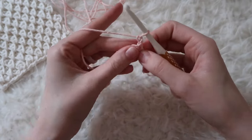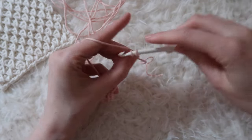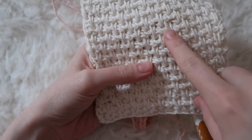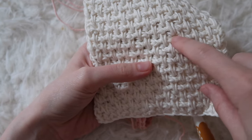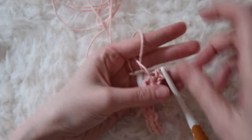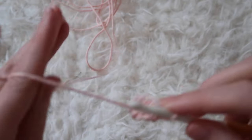For row two, we're going to start off with just a single crochet in the first stitch. Now we'll have to change things up a bit as we get into the stitch pattern. We're looking at the back of the work currently and we're going to be making these spike stitches — these long stitches. We'll be working into rows below to create this spike stitch effect.